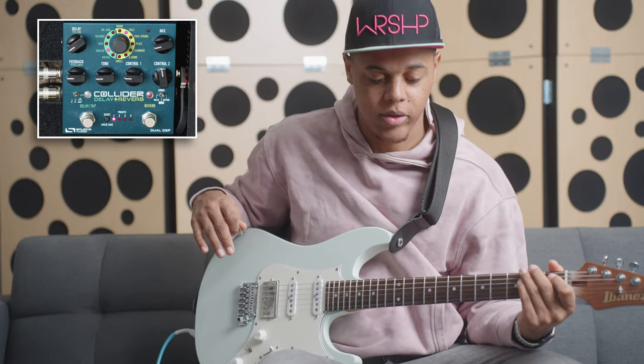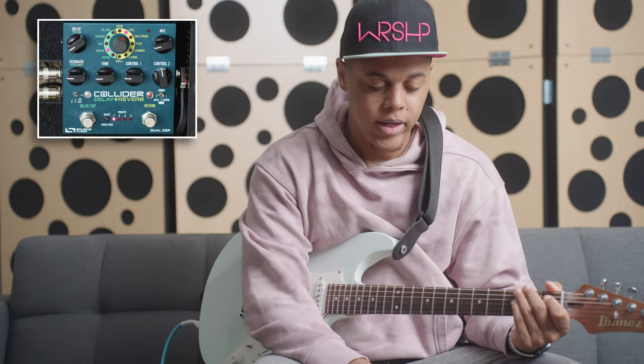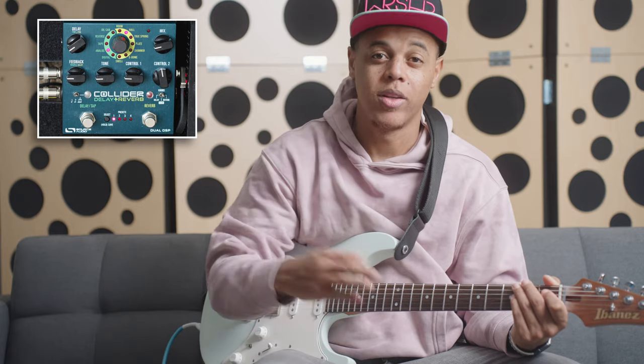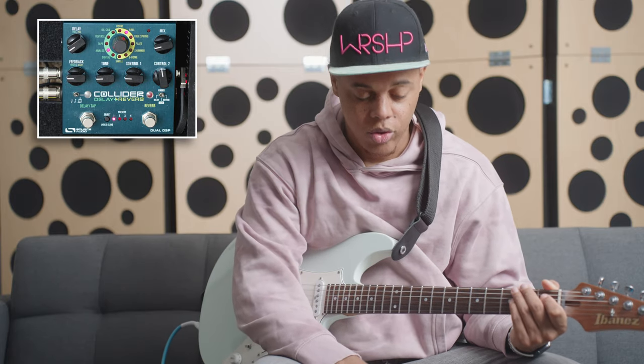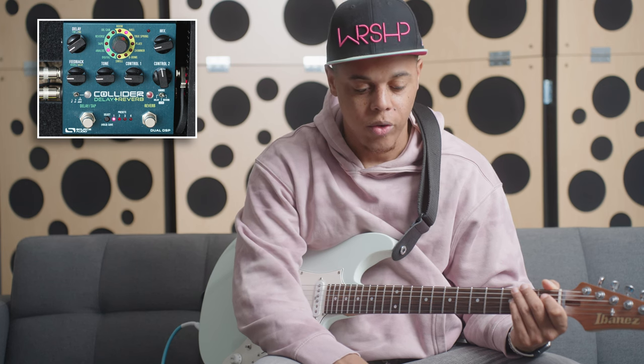Today I want to talk about the Collider Delay and Reverb. I got this delay and reverb pedal because I didn't have the budget for both a delay and a reverb separately, and I did a lot of research on it and I really like the features it has. So let me just go over it real quick.